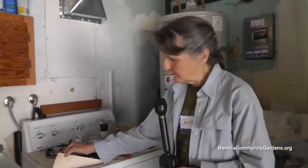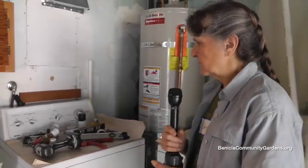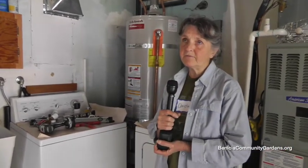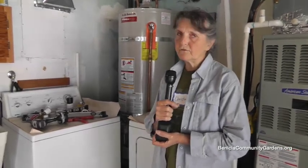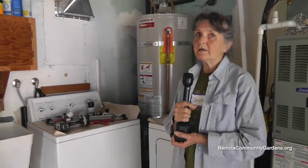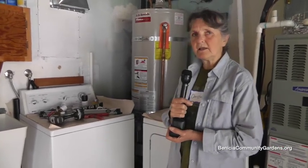It's a top loader. Top loaders, as far as we know, use somewhere between 30 to 50 gallons per load. The front loaders are much more efficient — they use maybe 15 to 25 gallons per load. So you can see if you have an older machine, you can actually capture a lot of water and divert it to your garden, which is a good thing given that we have a drought.